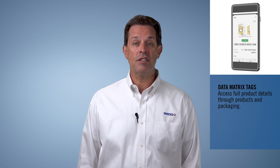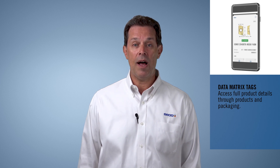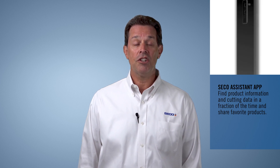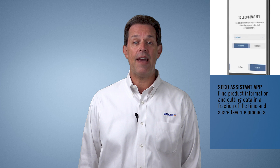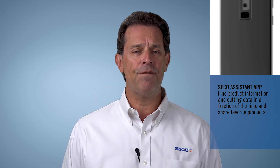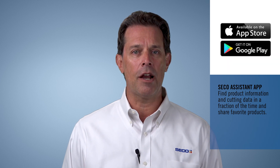In time, this feature will be made available on other Seco products as well. The Seco Assistant app is available free of charge for both iOS and Android. Just head on over to your app store to take advantage of the QR and barcode scanners, cutting data calculators, and an offline mode full of product information for Seco's entire range.